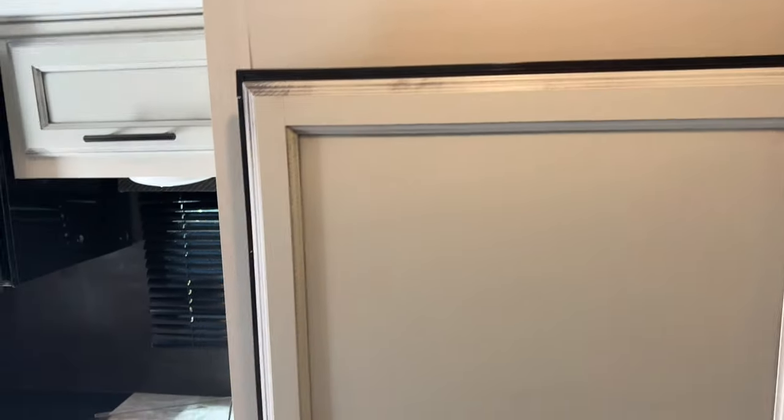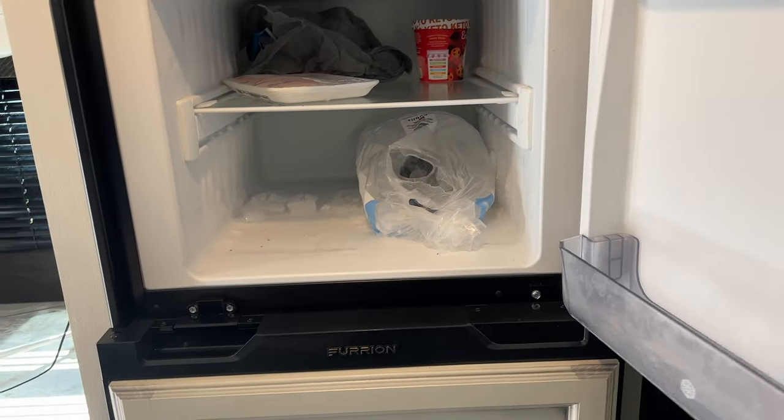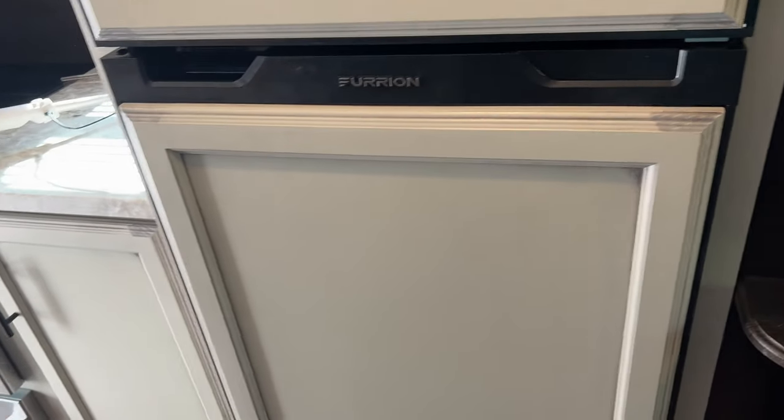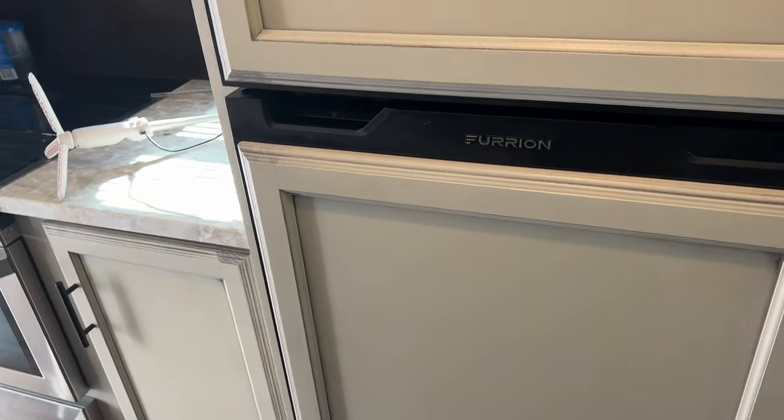I've squared that up now — everything latches as it should. I need to get that ice out of there; I think I'm going to turn the refrigerator off, give it a break, take everything out, and get ready for our Christmas trip. Next job: I'm going to re-glue this molding that's coming loose right there. A little Gorilla Glue and a penny nail, and that's fixed.